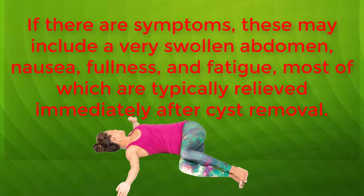Cat Pose: The liver is located in the abdomen. The cat stretch massages the stomach and the spine, both areas that protect the liver.